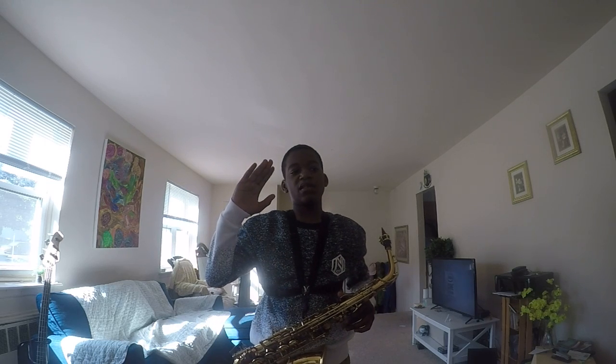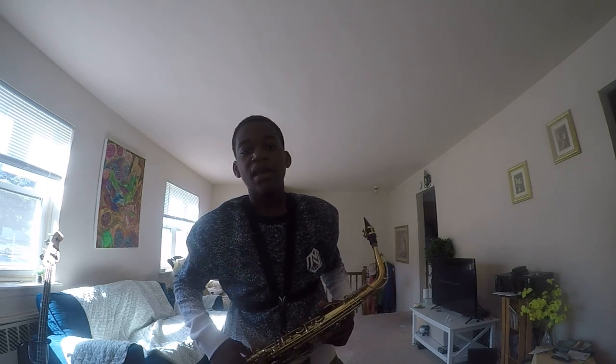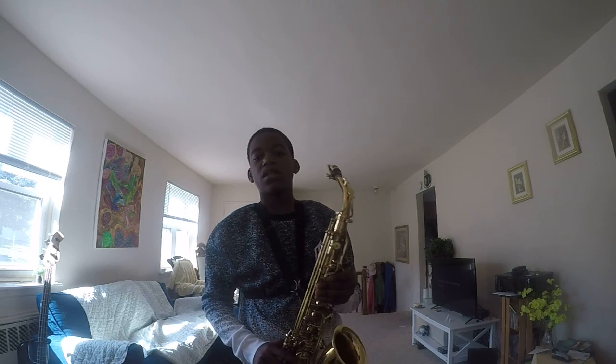And guys, this is Lady Sings the Blues by Herbert Nicholas and Billie Holiday. I'm going to be playing Star Wars, the main theme song.